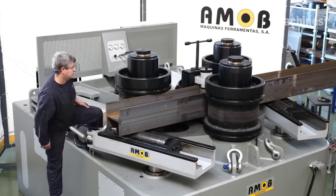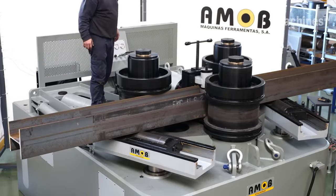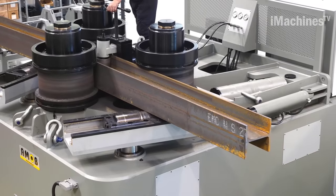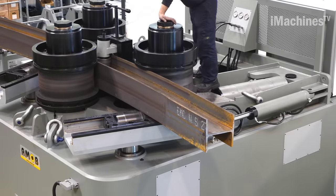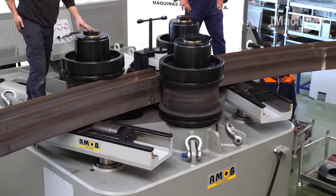The rollers rotate the metal section, and as the section passes through the rollers, the metal begins to deform and bend into the desired shape. The machine operator can adjust the speed and pressure of the rollers to achieve the desired bend radius and angle.